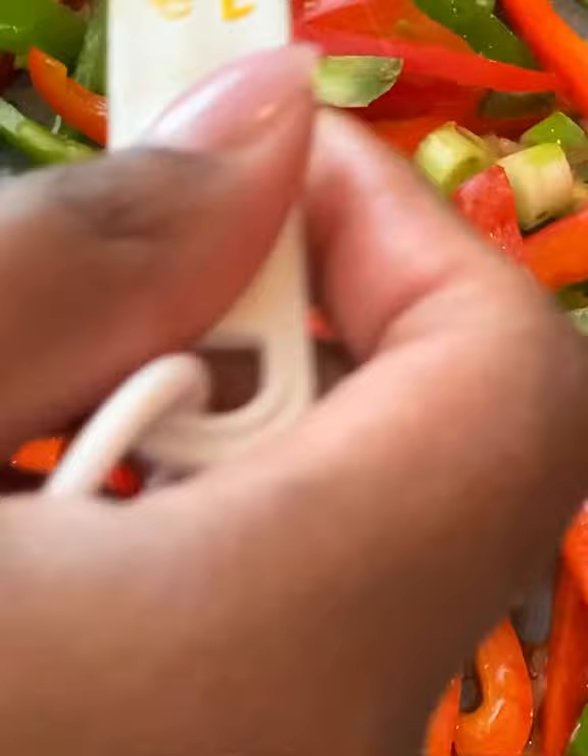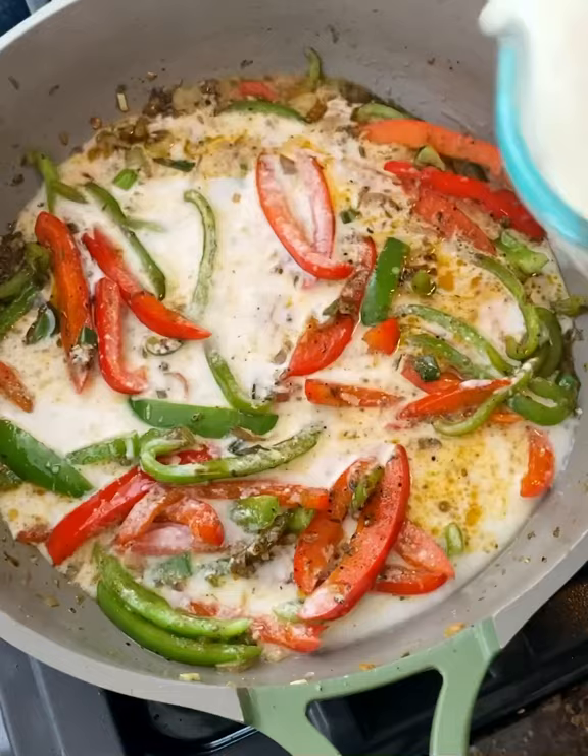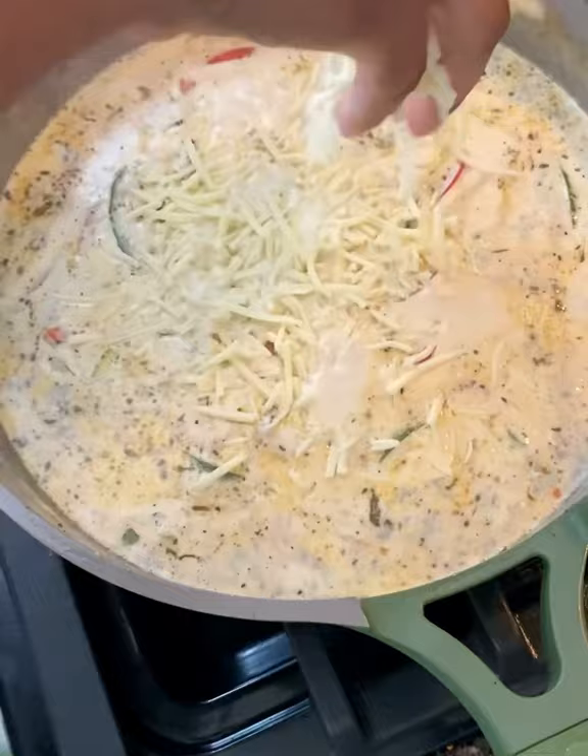Get your pasta prepared to al dente and then sauté your veggies in the skillet. Add your jerk marinade — I like to use Walker's Wood. Then add your coconut milk, heavy cream, and of course parmesan cheese. Season to taste and add a little bit more cheese for a little razzle dazzle.